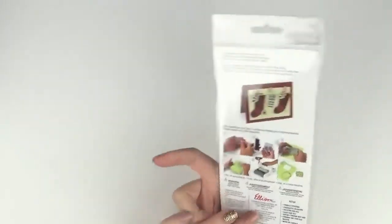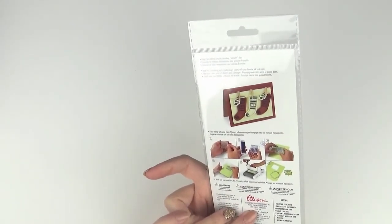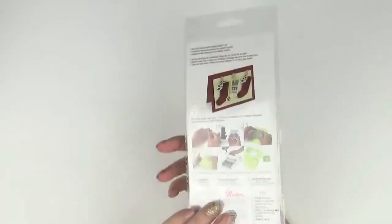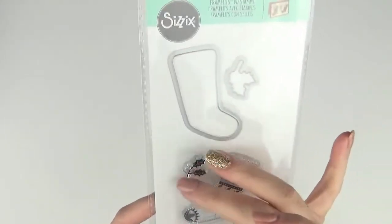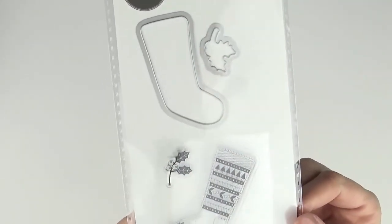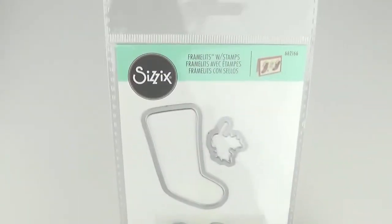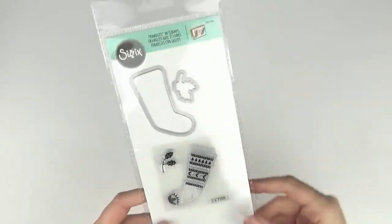This one is called the Fair Isle Stocking — 662166. It's a Christmas stocking with holly and berries, plus the coordinating dies.